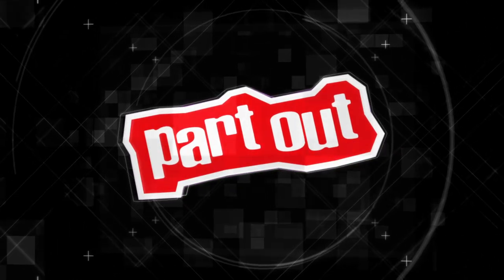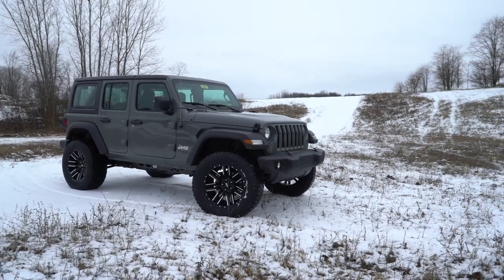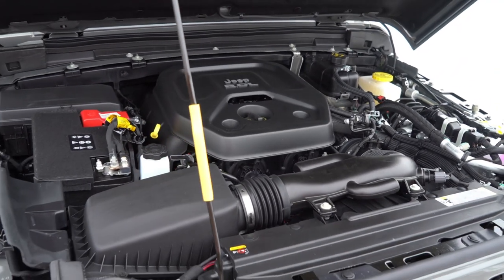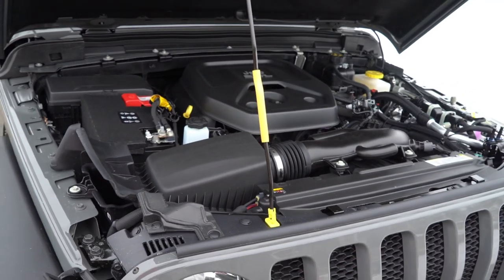What we've got here is a 2021 Wrangler JLU, and this one's packing a four-cylinder engine — a two-liter four-cylinder putting out around 270 horsepower and almost 300 foot-pounds of torque.